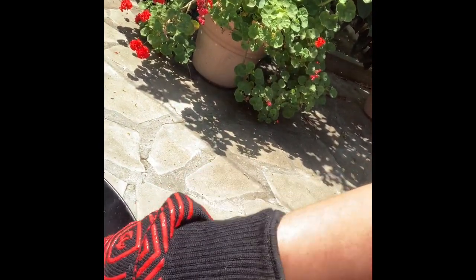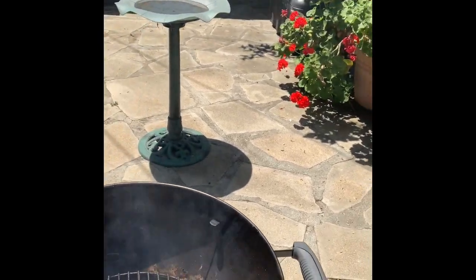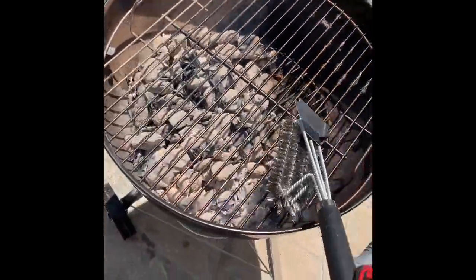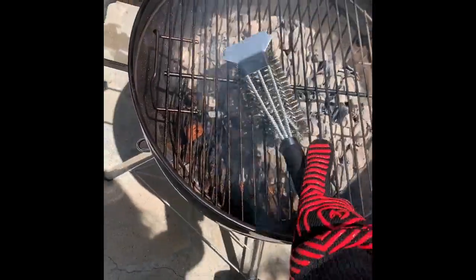We'll just let this die out. Luckily this thing has a little handle here, so I can actually just turn the wheel and close it up right there. Hopefully this fire will go out sooner than later by choking it out and closing the vents at the top. And it looks like by just closing the bottom and stopping the airflow, I was actually able to get the fire out, which is good.